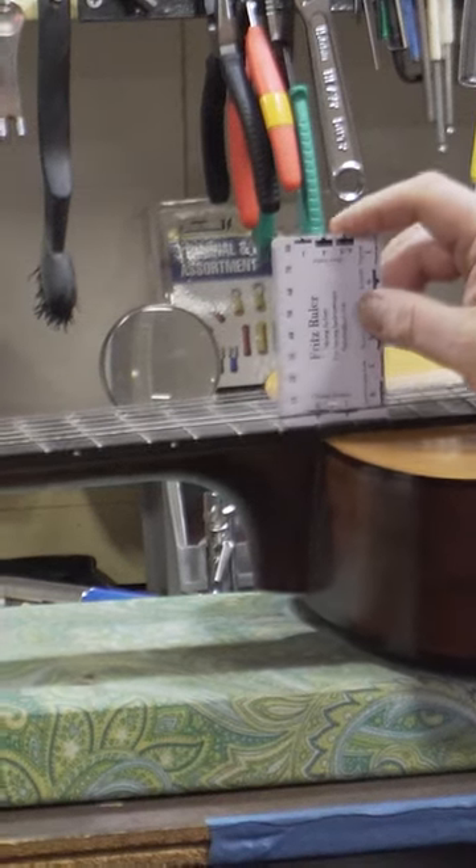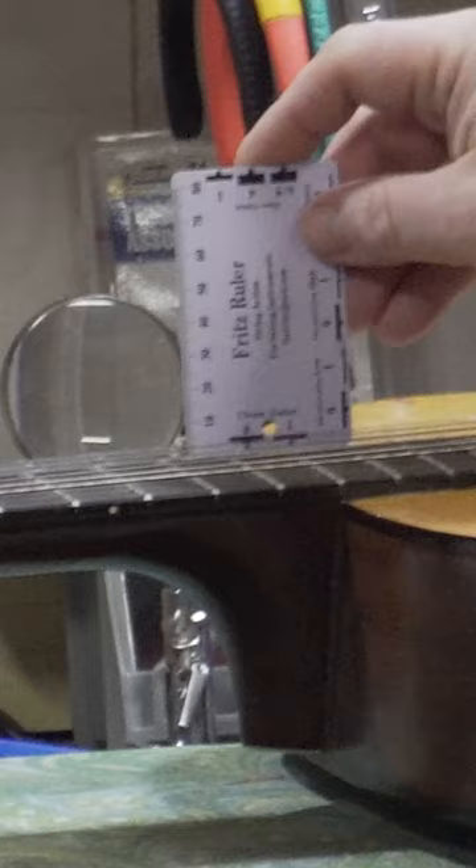I don't know if you can zoom in on that, but that's perfect right there — six string. It's a little high, I need to get it to sit right, but it's still in the acceptable range.